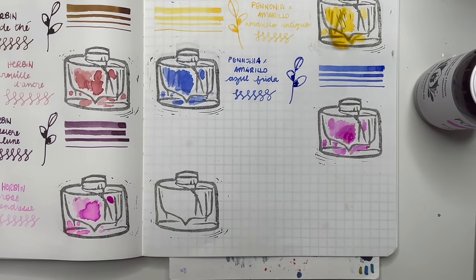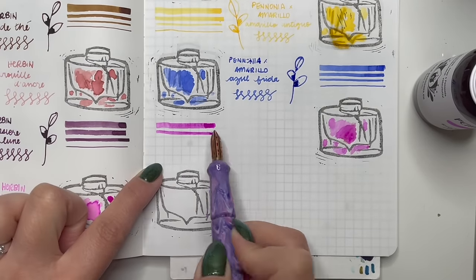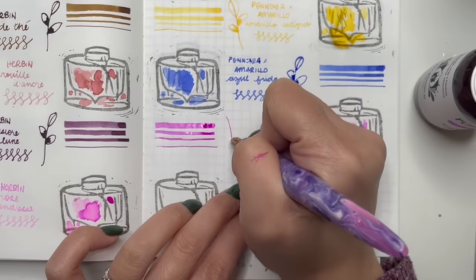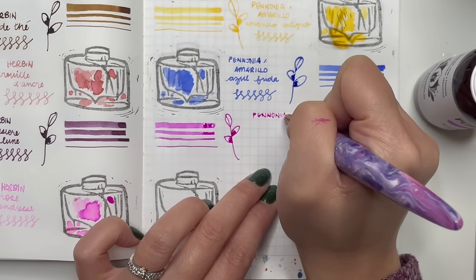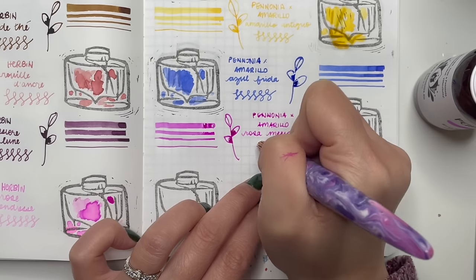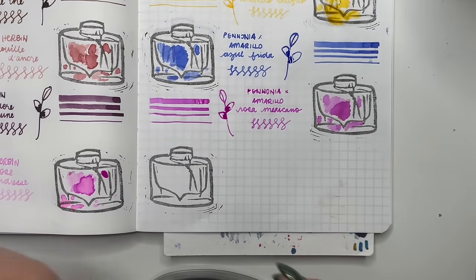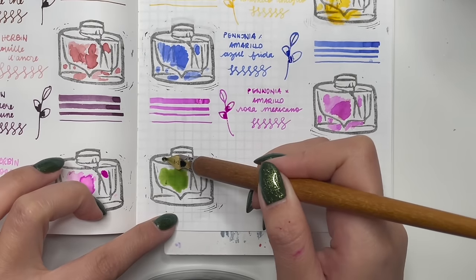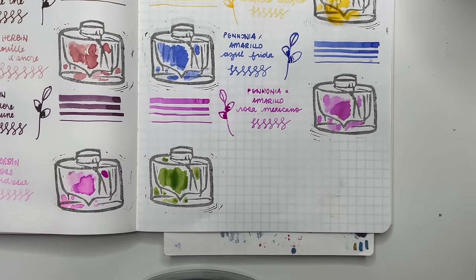The last in the Pannonia Amarillo mix is Rosa Mexicana — a very pretty color on its own that I haven't tried in a pen yet. I did do a mix of these three colors in my Esterbrook SD Honeycomb with a needlepoint nib and it was gorgeous — the perfect color to go with my honeycomb. I'm excited to do more mixes with these three inks.